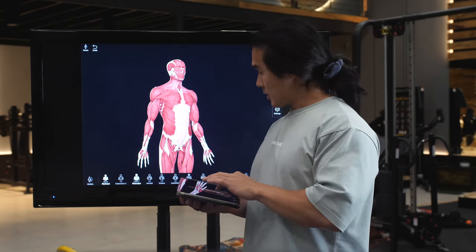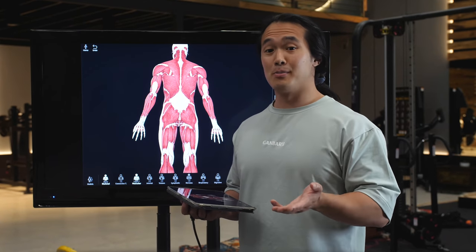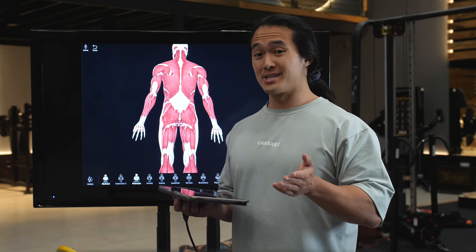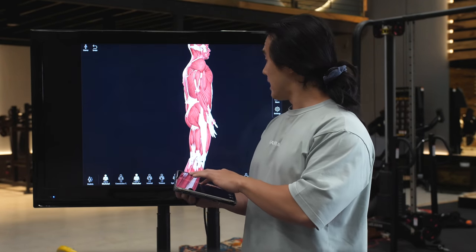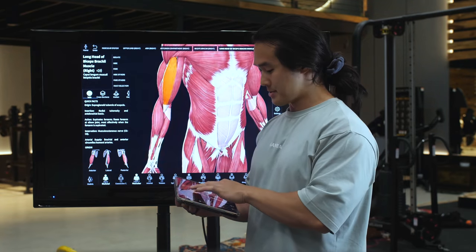We're going to be talking about the glutes today, but this also applies to all muscle groups. To help make it a bit simpler to understand, we're going to start with a more basic example — we're going to start with the biceps muscle.